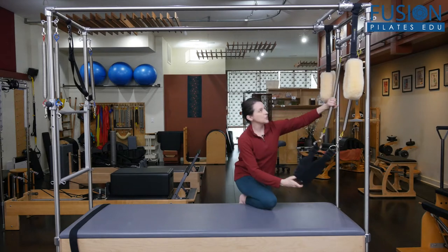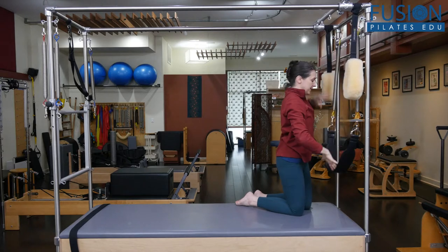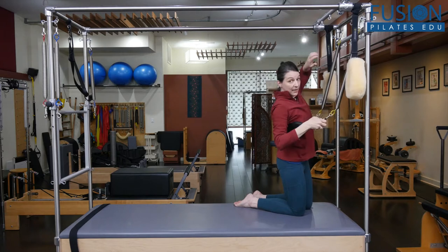I use the sling here. I have two long yellow springs and I'm going to put them right at the top highest position, and then you just bring the sling on to the back of their body.